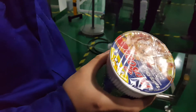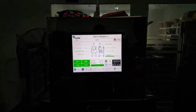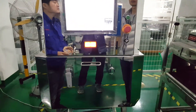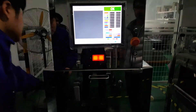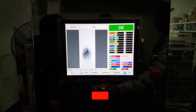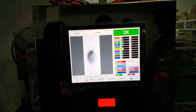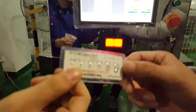We are testing the product of noodles and the process is the same. After passing three times with the standard product, there are no alarms, so we can ensure that there is no false alarm.